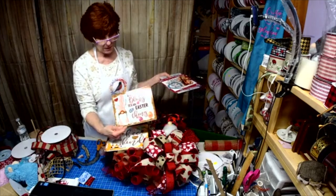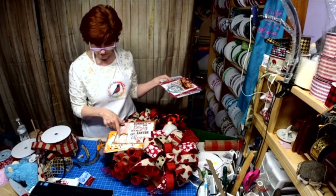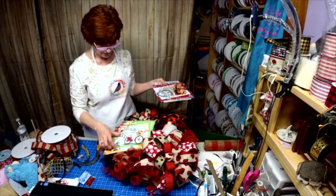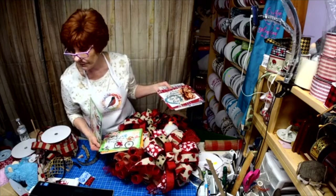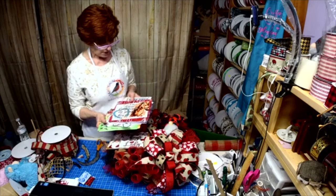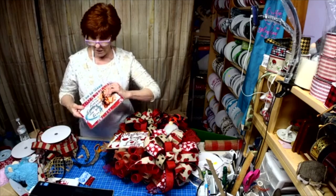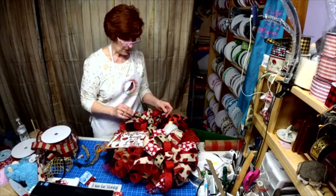'Bunnies and Bling, It's an Easter Thing' — there will be a bunny gnome for purchase with the sign or without. Then we have 'Follow the Sun' and 'Seek Beautiful Things.' So you have now seen the beginning of my sign collection, and I will be revealing a whole new series on Wednesday.